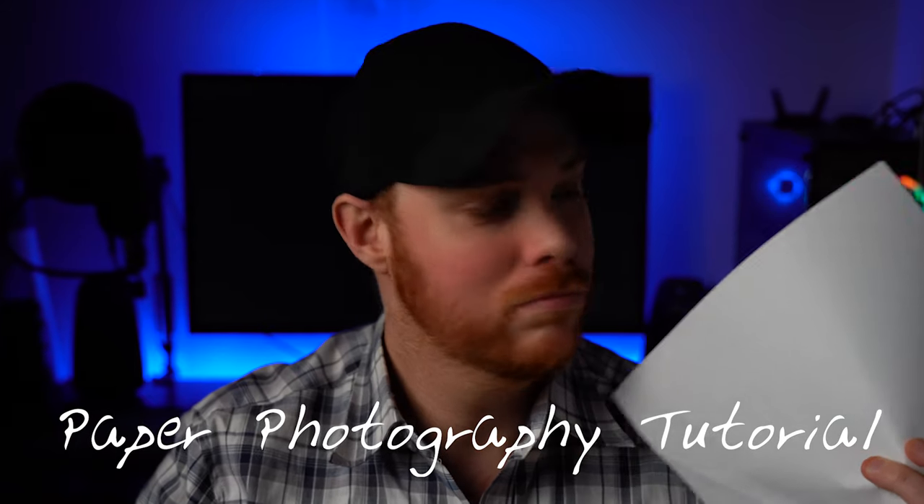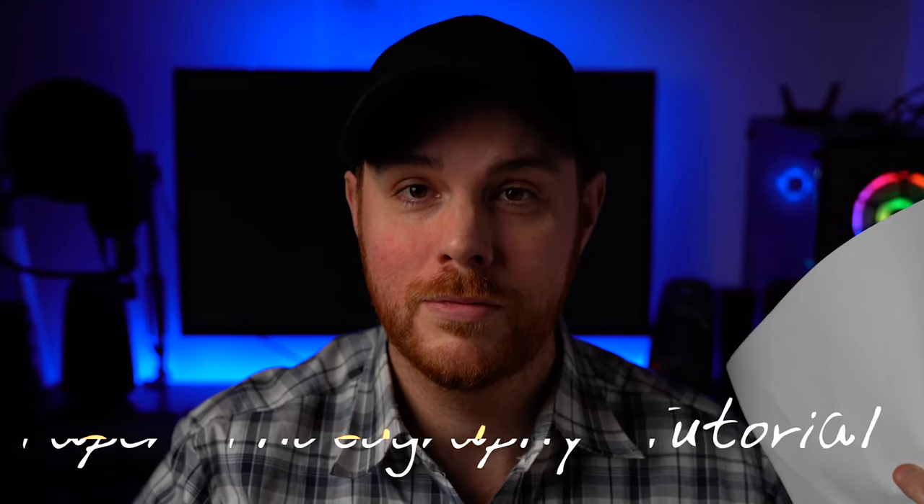In this video, I'll be showing you how to get some really cool creative and abstract photos using paper. Seriously, paper. Let's get started.